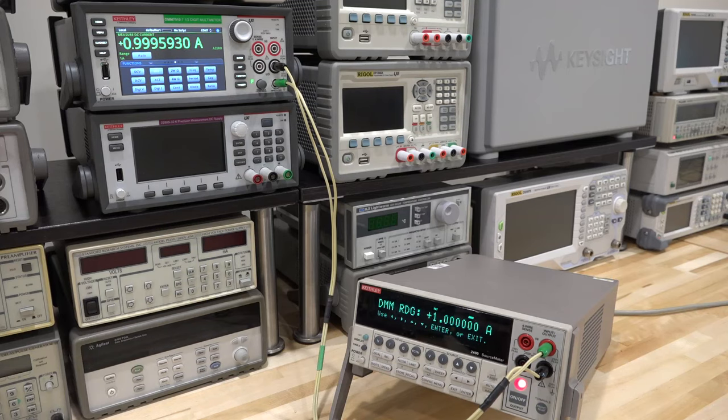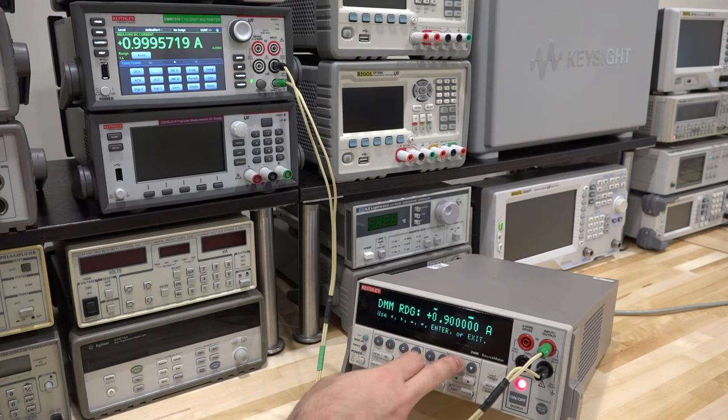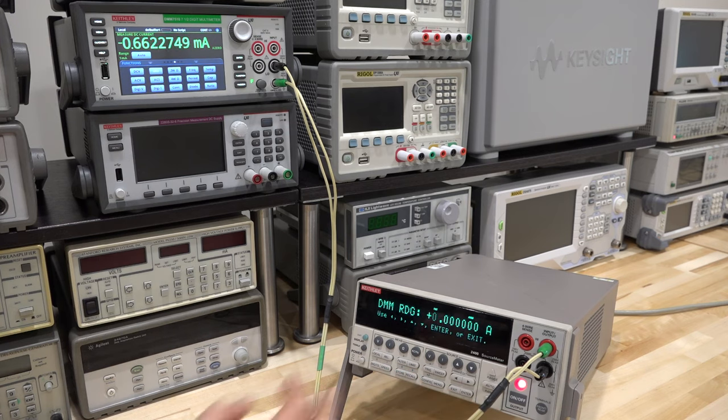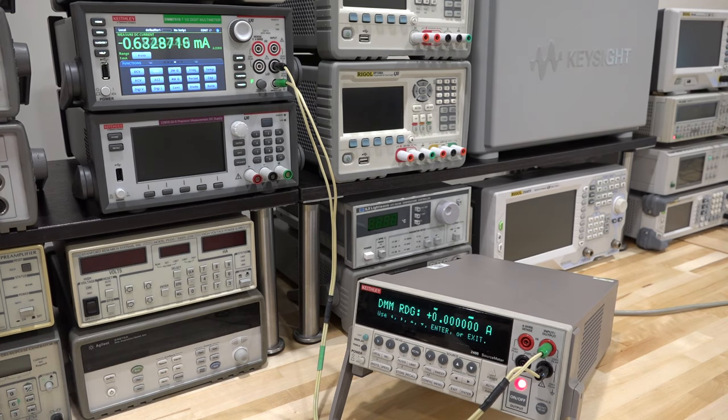I've gone ahead and upgraded the firmware and did most of the calibration. This last step shows the procedure: I'm calibrating the current on the 1-amp range. The instrument is supposed to be providing 1 amp but is just a little bit under, so we go in and set it to match the reading on the reference meter — three nines, five, seven — good enough for our purposes. When it displays zero it won't be exactly zero, but we'll finish this off.